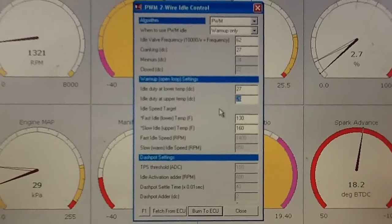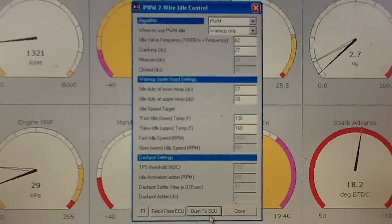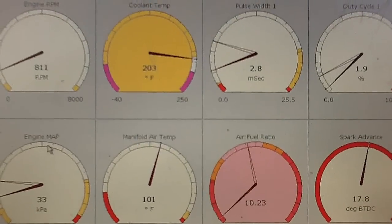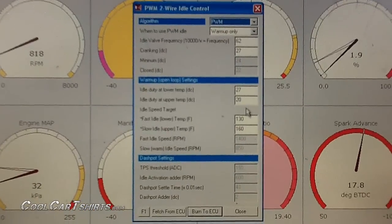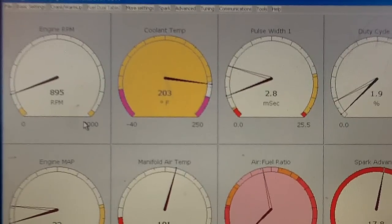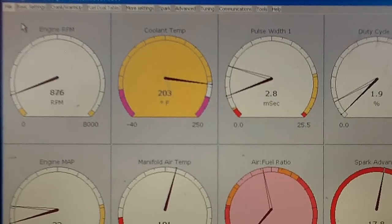I'm at 26 now. I'm going to go to around 20 but you can go one by one. Burn to ECU and close it. The RPM dropped to 800, which is a little lower than I want. So I'm going to go back — let's go to 21. Burn to ECU, close it, and it's at 900. Around 900. So that's perfect. I'm just going to save this file and it's done.